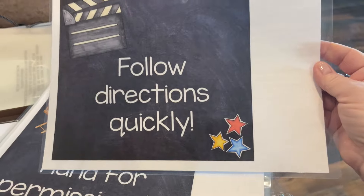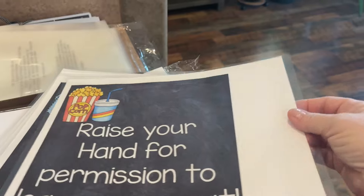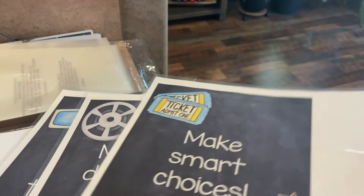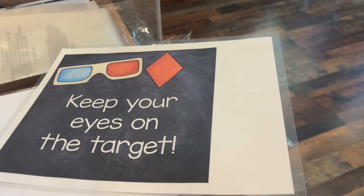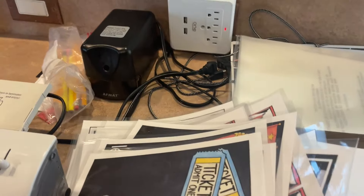Then lastly I redid my Whole Brain Teaching rules: rule one, follow directions quickly; rule two, raise your hand for permission — you can read, I'm not going to do it for you — rules three, four, five, and the diamond rule. I'm going to cut those out over the next week while watching TV. I'm currently on season three of the Gilmore Girls — I think this is my third or fourth time through.